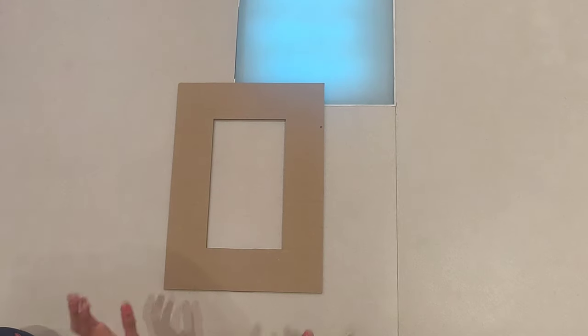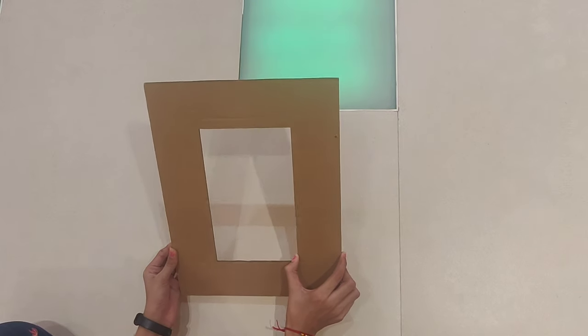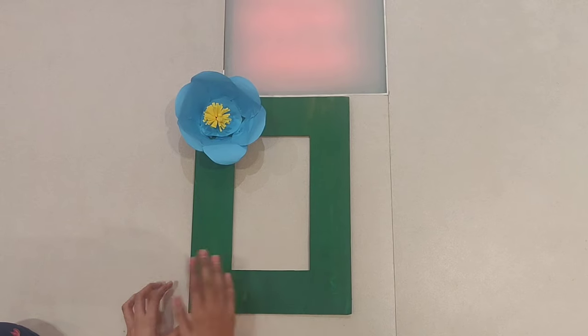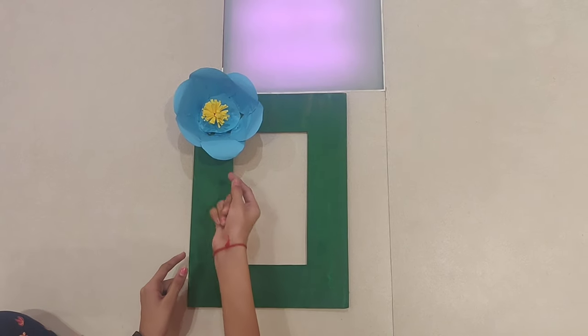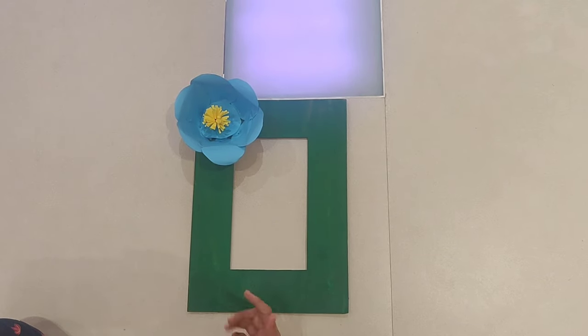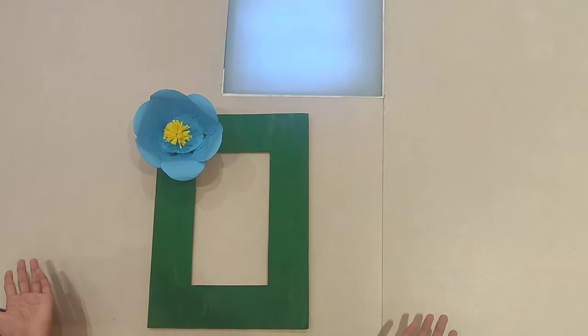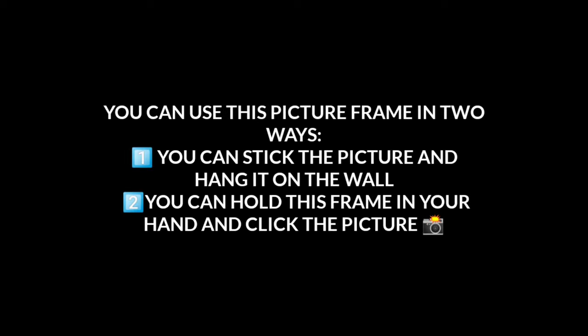For the next DIY you will need some colorful papers and cardboard. I have taken a cut-out from the cardboard in the shape of a frame, painted it green, and added a flower which we just saw how to make in the previous DIY. So our DIY frame is ready. You can use this picture frame in two ways: first, you can stick a picture and hang it on the wall; second, you can hold this picture frame in your hand and click a picture.